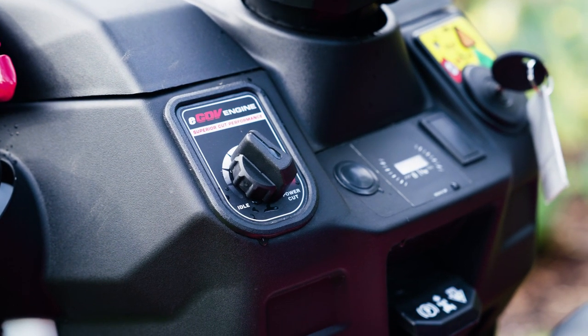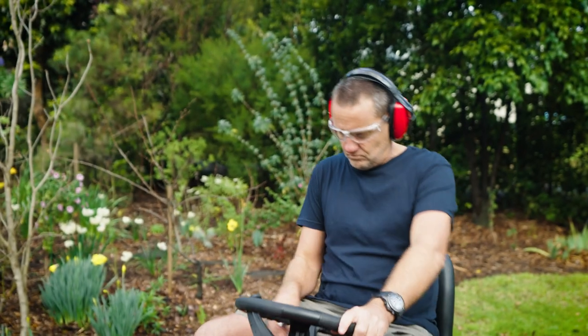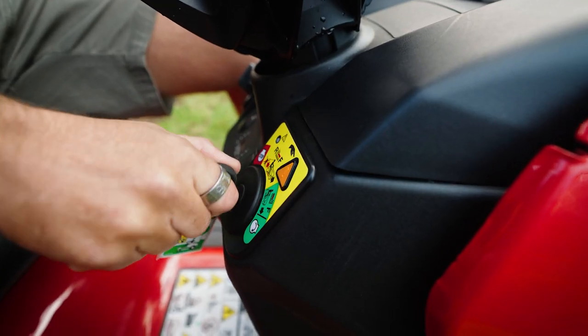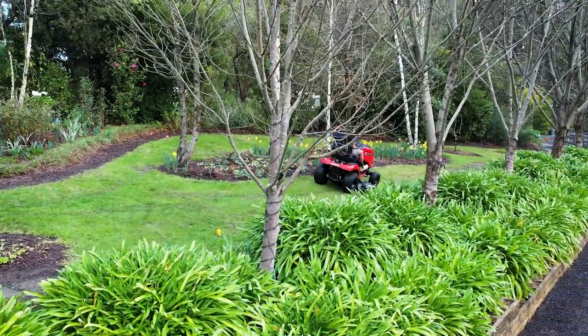Let's face it, not many of us these days do live on large farms, but more commonly in the suburbs or some acreage in the country. So a more suitably sized ride-on mower with speed to match our busy lifestyles is a perfect way to keep on top of such properties.